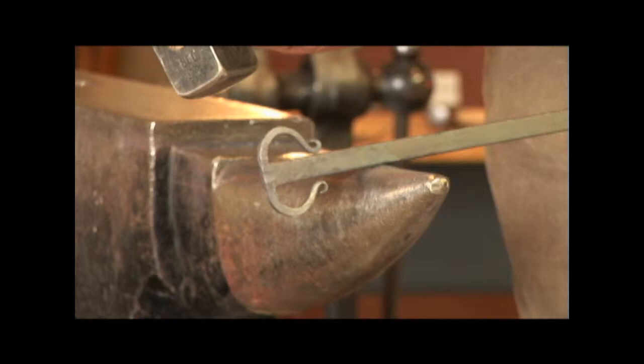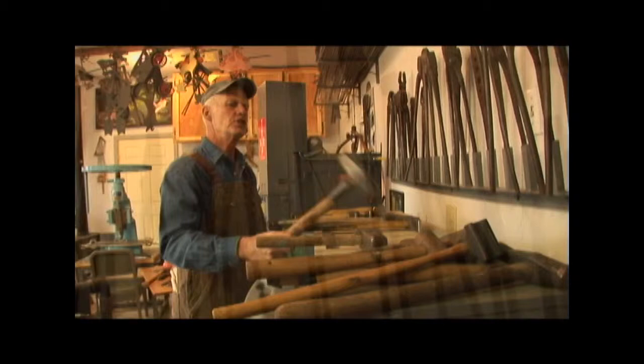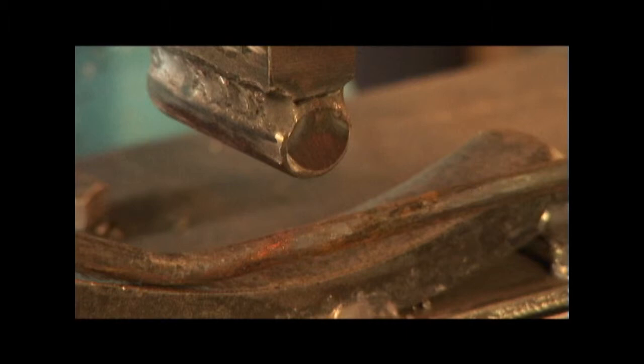These days his shop is filled with the tools of this centuries-old trade, but they're all for a specific job. This is kind of like for a ball. These are all tongs that I have just collected. This is a machinist hammer — it's a good striker's hammer on the other side of the anvil.